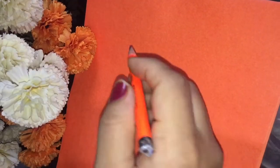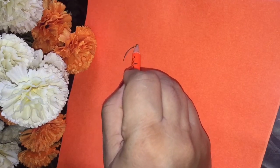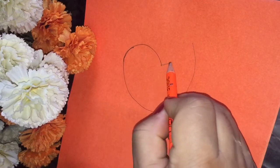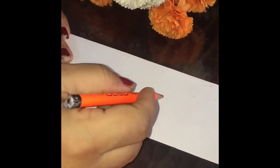Hello guys, today we are going to make the badge for Independence Day, so let's celebrate Independence Day. First, we will draw the bird on the orange pastel sheet and cut it.